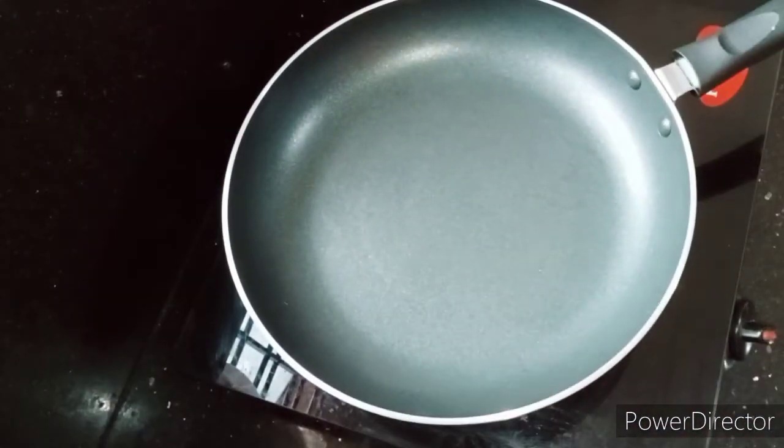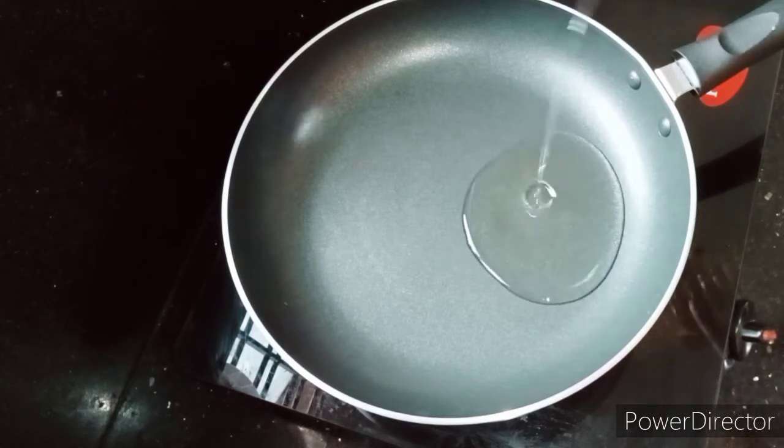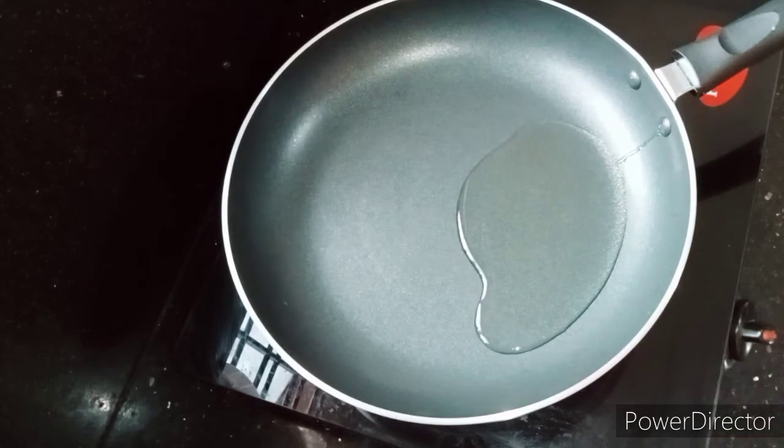I am ready for filling. I am going to heat a pan and add 2 spoons of sunflower oil. You can use any oil available.